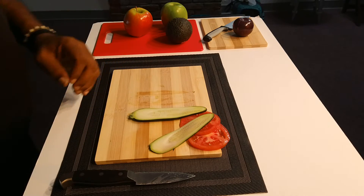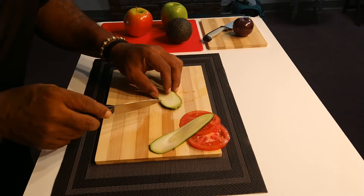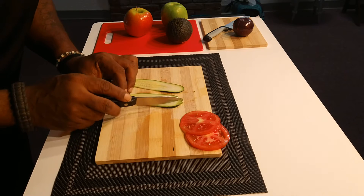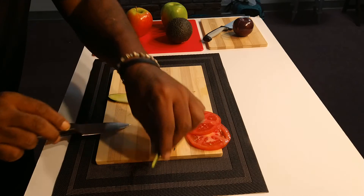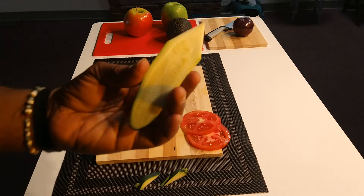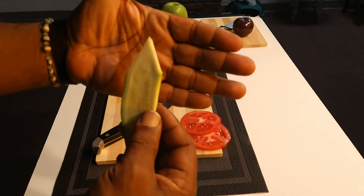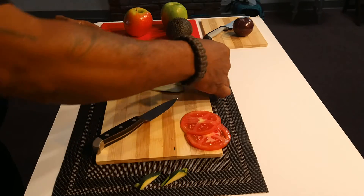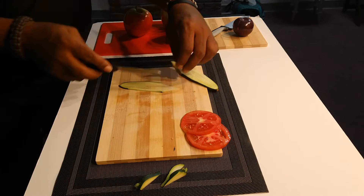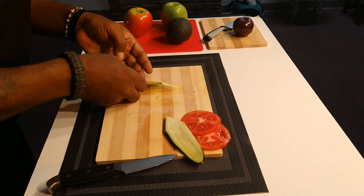For trimming the top part of the cucumber, I actually want to create a small diamond-type design. I'm just going to cut like that and like that — I just want that little tip. See that tip there? That's what I want for my presentation, and I want that on both sides. We only need those two. We're not looking for perfection, we're just looking for what we want.